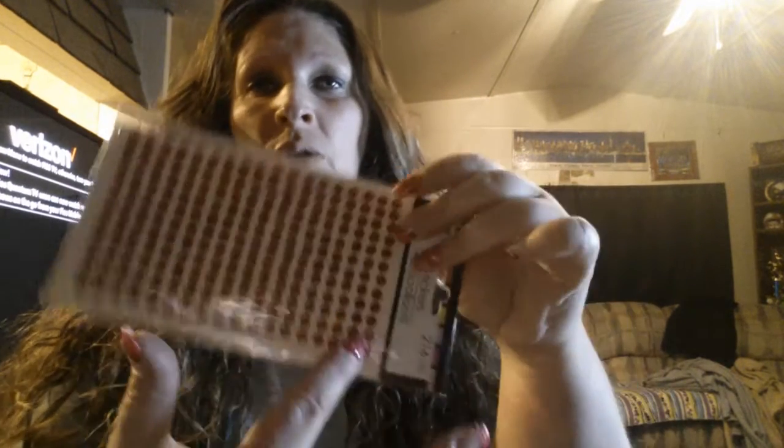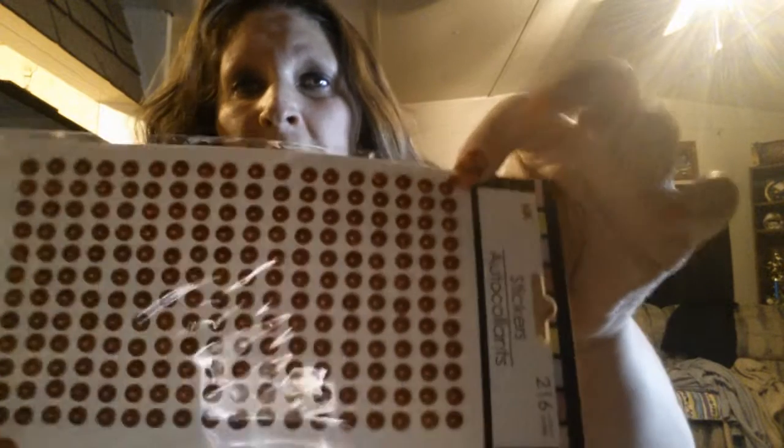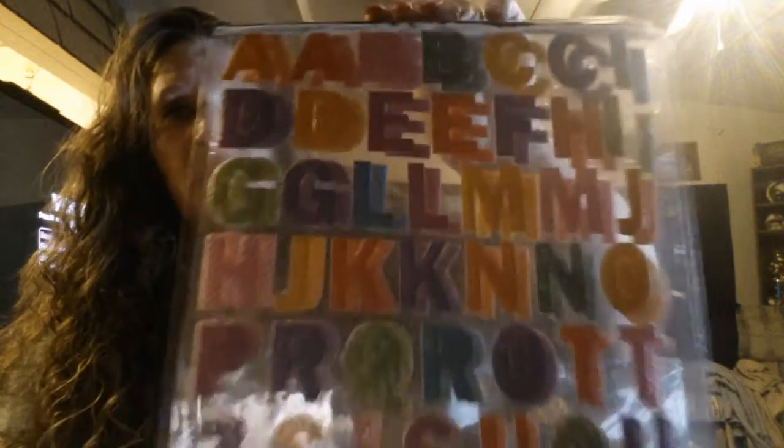And I found these stickers — I really like these. You can separate them or use the whole row, and they are really good for pocket letters, I'm finding out. I'm getting to like these a lot. I also found these alphabet letters and got two packs.